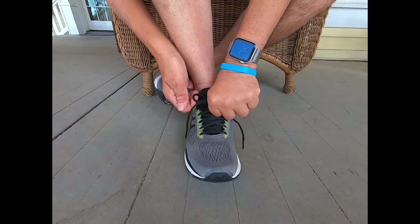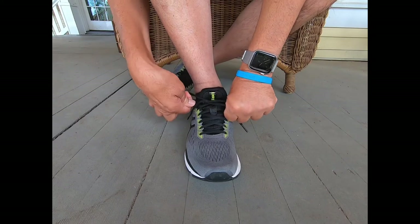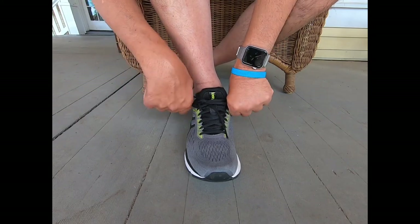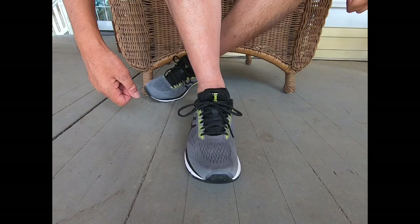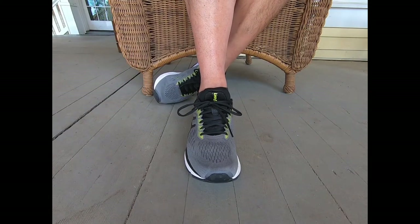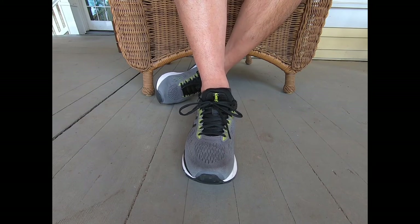I think I got it on the first try! So there is a shoe tie by a cripple — the wisdom. I will share more thoughts in the description, but I hope you enjoyed it.